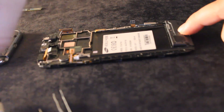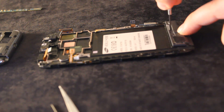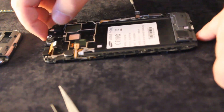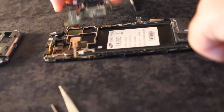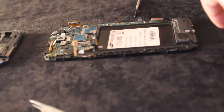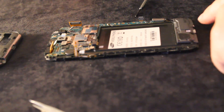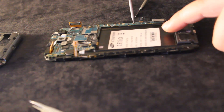Here we have the speaker unit and it's going to go on this side, right here. We just have to screw it down to lock it — very carefully. There are a lot of connectors here; we have to be careful not to break them while we insert the motherboard. Now put the back camera in place. This is just a motherboard reassembly, so every other component was left in place. The motherboard screw goes into the first golden hole right here — that's the only screw that locks it down.